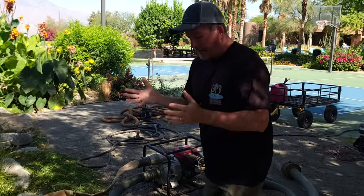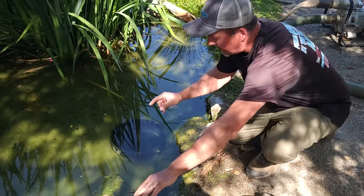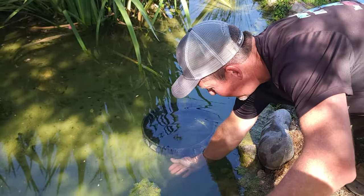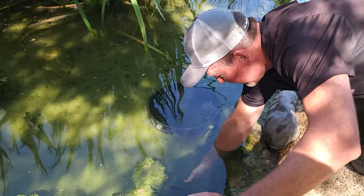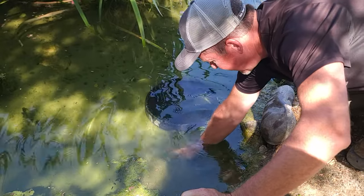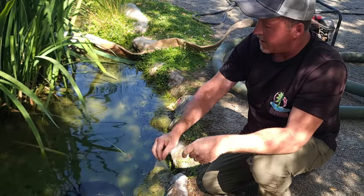First off, it's obvious that this wetland filter is ready to be cleaned, and I'll show you why. If you get down really close here, you'll see that there's a layer of just decomposing organic matter that is getting very thick on top of the rock. You can kind of brush that away — it's probably about that thick of decomposing organic matter.